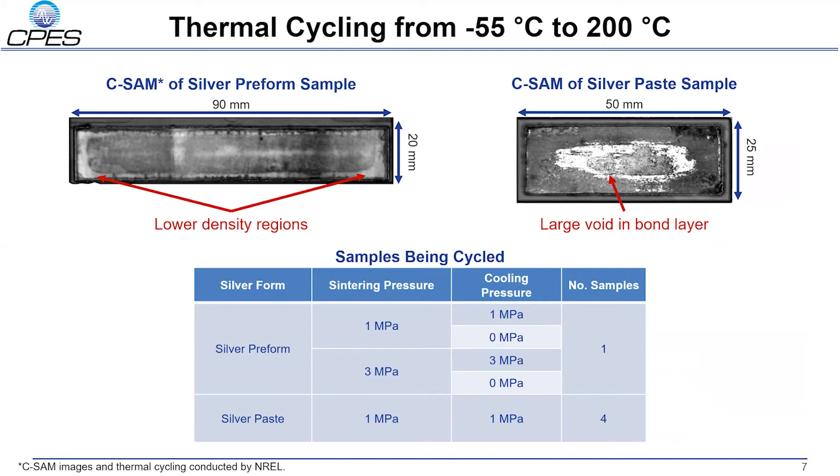The growth and propagation of these voids will be tracked throughout thermal cycling. Once the samples have completed thermal cycling, they will be cross-sectioned and imaged by a scanning electron microscope to evaluate the failure of the bond. We look forward to the completion of thermal cycling later this year when we can analyze the reliability of the sintered silver bonded DBA substrate stacks we have fabricated. With that data, the 10 kV silicon carbide module design can continue to improve with increased reliability. This work is supported by Power America and the U.S. Department of Energy's WBGen Fellowship for wide bandgap semiconductor research. Thank you for your attention.